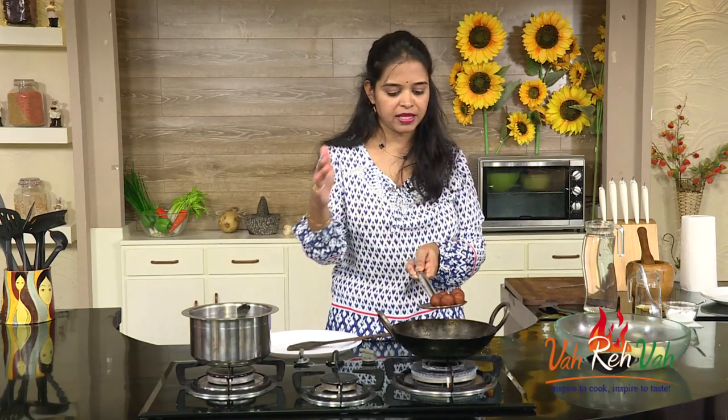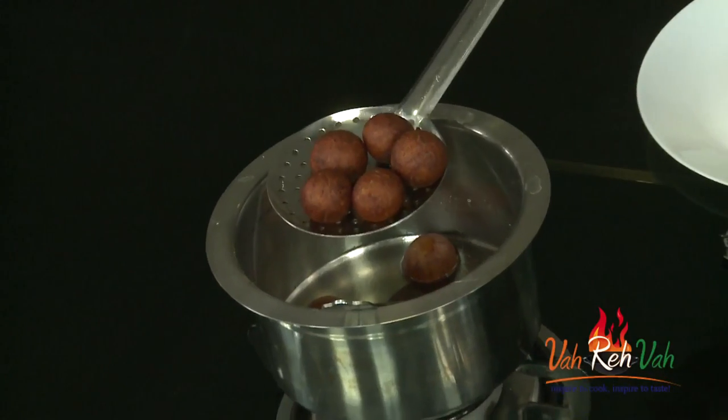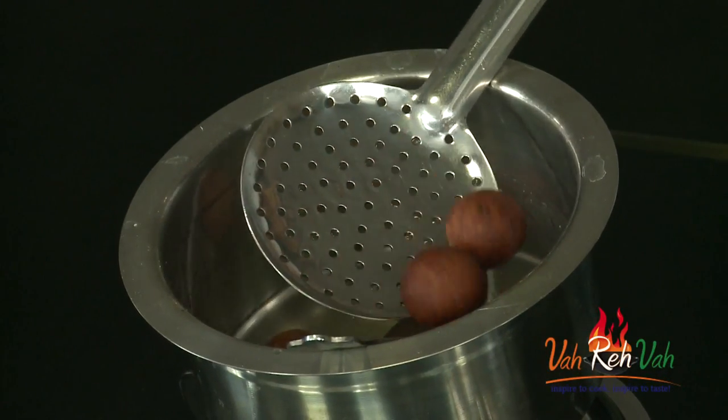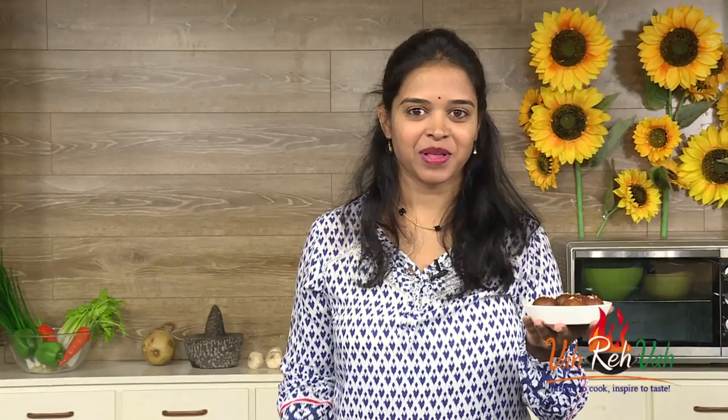If you cook longer the color will be too dark, so this is the perfect color. You can add the jamuns directly into the sugar syrup, or if your syrup is too hot, let it rest for some time and then add the hot jamuns into the cooler syrup. The syrup is not too hot, so I'm going to add the fried jamuns in. We need to rest this for at least one to two hours so they soak properly.